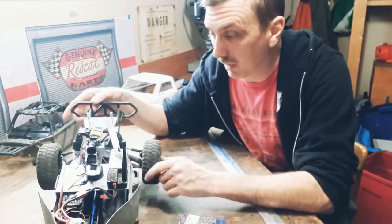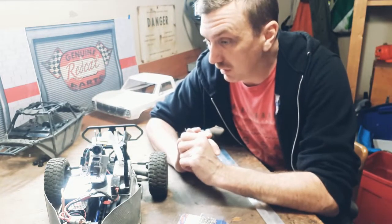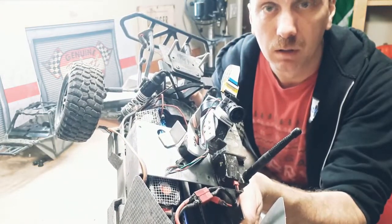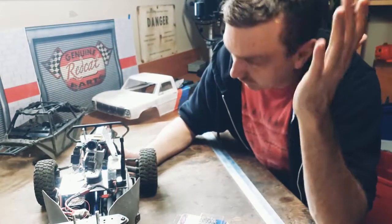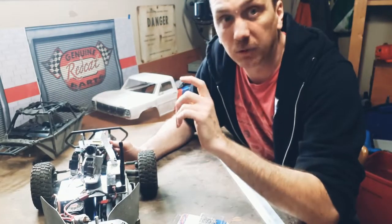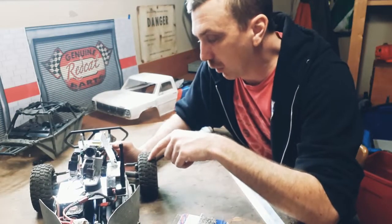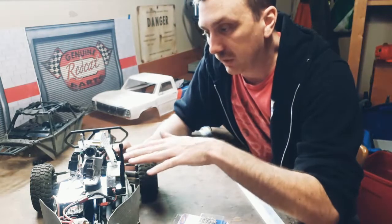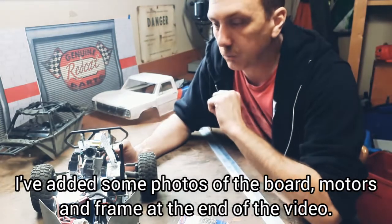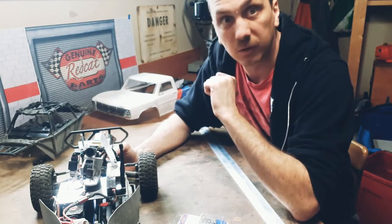Coming back with another gimbal video — I wanted to talk about the pieces you need to build a gimbal like this one. Here's the rundown: if you Google it you'll find these parts for sure. I try to post links but the sellers on AliExpress and Banggood move around and the links keep breaking. I got most of this stuff off AliExpress — search for 'Storm32 brushless gimbal version 1.32' and you'll find most of what you need.